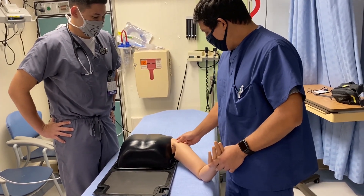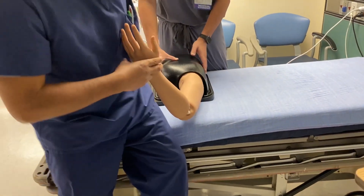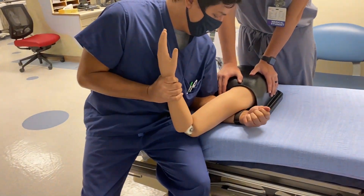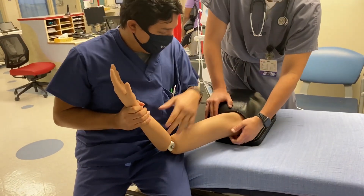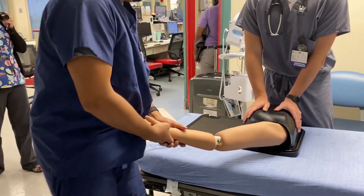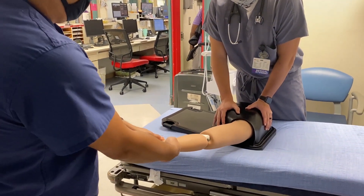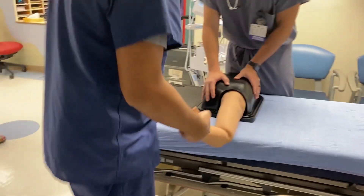We're going to start with the Fares technique. Go ahead and dislocate it — grab over the wrist, push it up, and you can feel that it's out. Okay, so you've got an anterior dislocation. For the Fares technique, you're putting traction on, then winging it up and down, and it popped in.